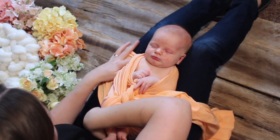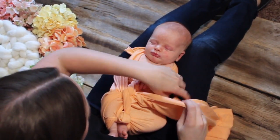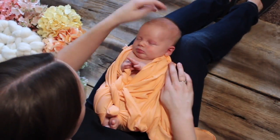Next I take a minute to fan out the short end of the fabric and tuck it back behind baby. And then I'm going to do the same for the long end of the fabric — tuck it up behind baby's shoulder and under baby's bottom.